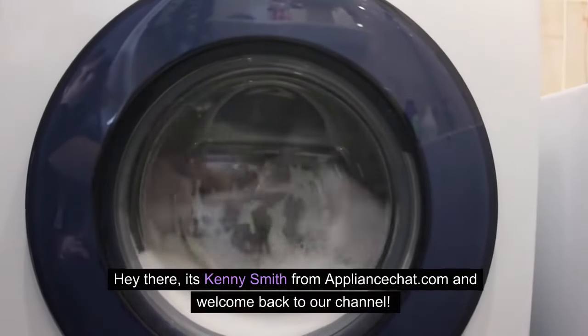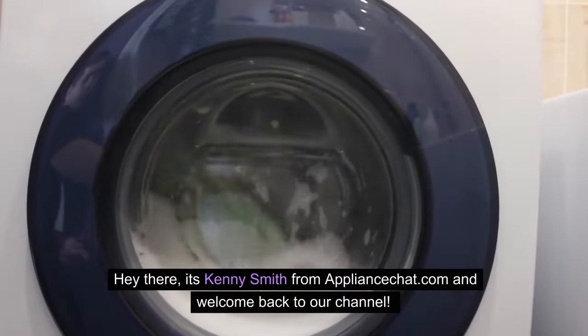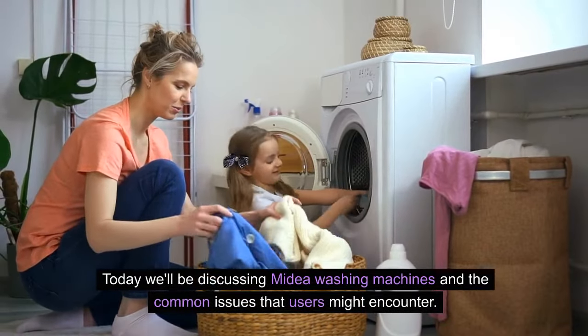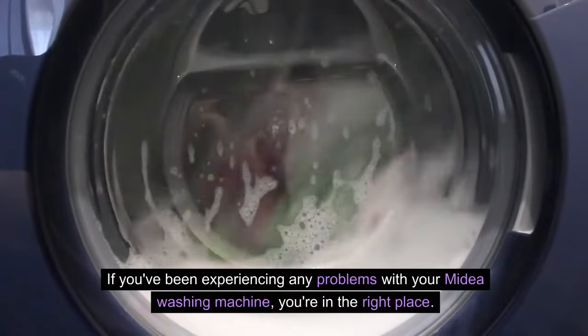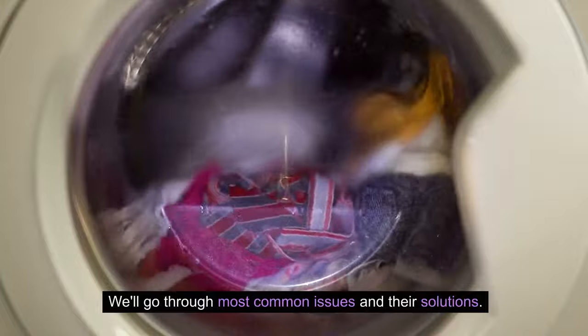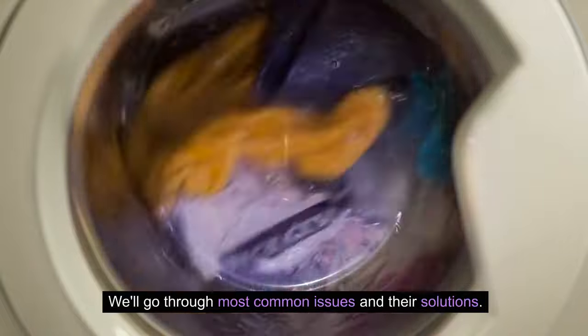Hey there, it's Kenny Smith from ApplianceChat.com and welcome back to our channel. Today we'll be discussing Mydea washing machines and the common issues that users might encounter. If you've been experiencing any problems with your Mydea washing machine, you're in the right place. We'll go through the most common issues and their solutions, so let's dive in.